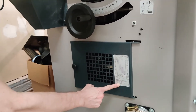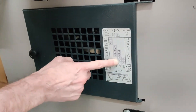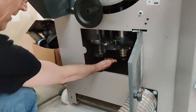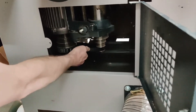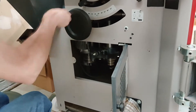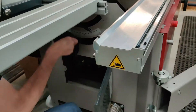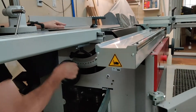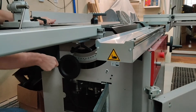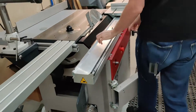This is how you adjust the speed of the shaper by adjusting the pulley, similar to what you would find on a drill press. Then you re-plate and adjust the belts down here. This is the height adjustment on the shaper.